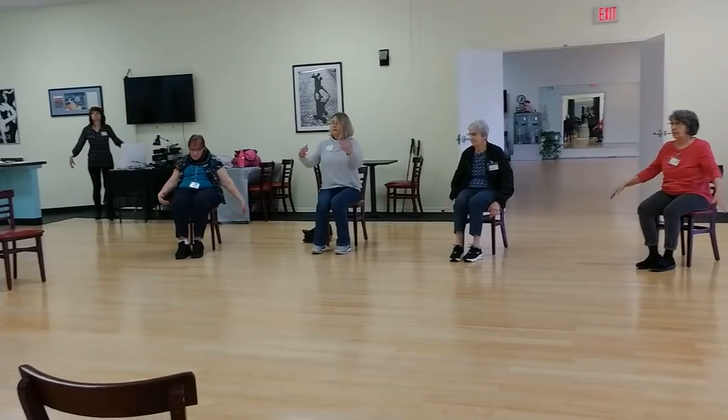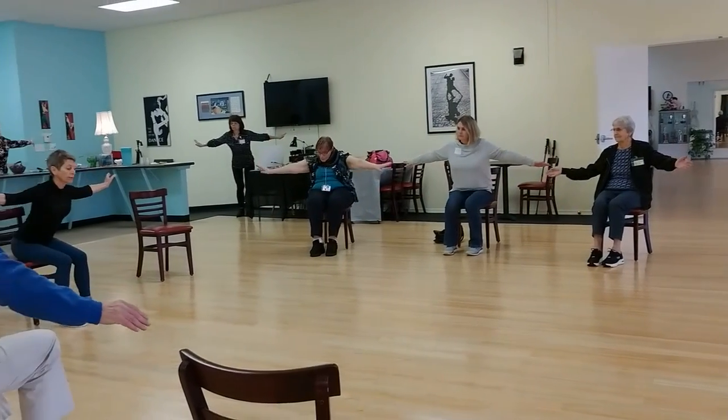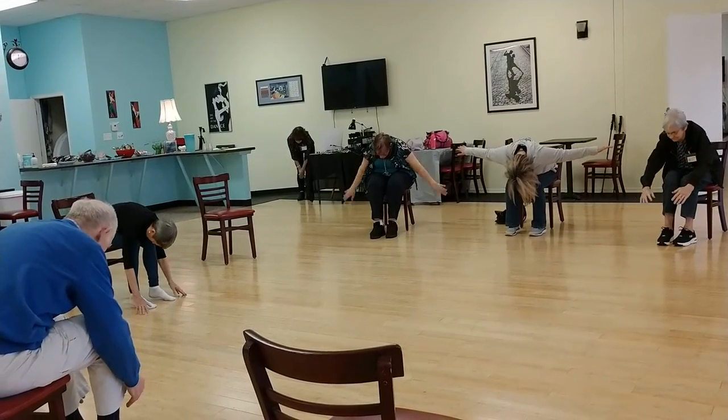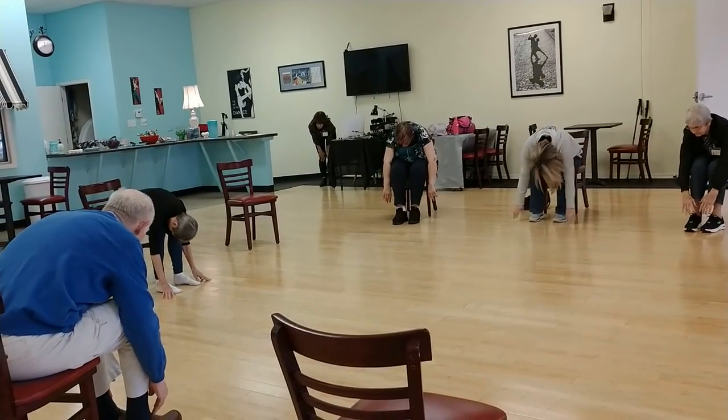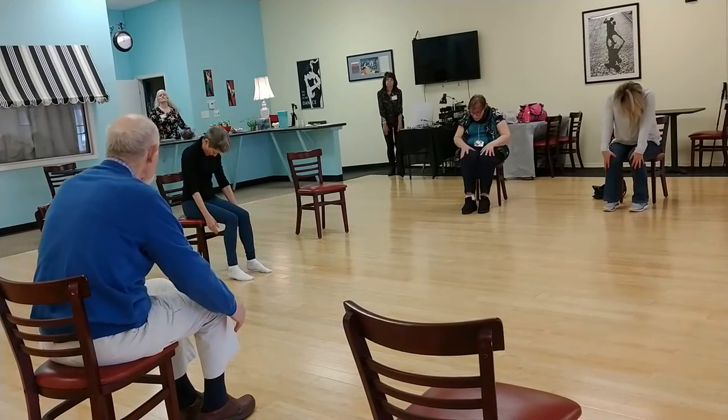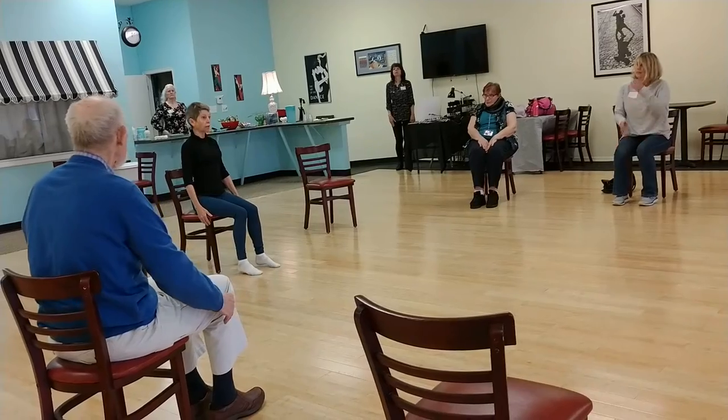Both arms up in our bend forward. Drop that head if you can. Four counts to roll up. Two. Three. Stack it up on.